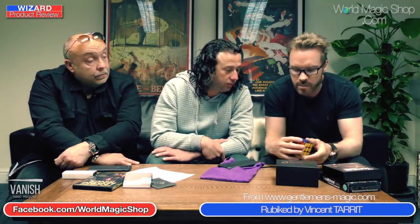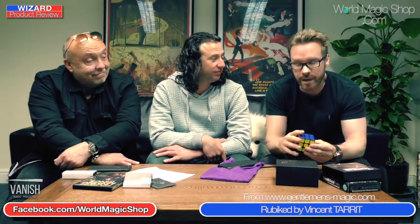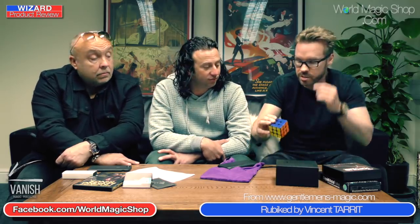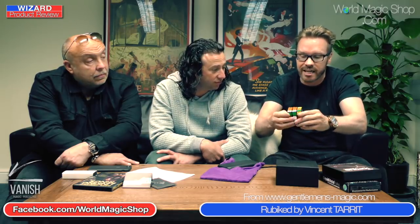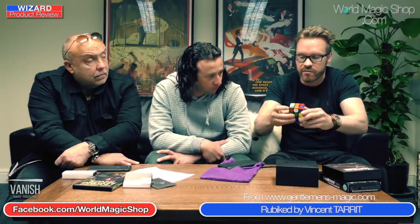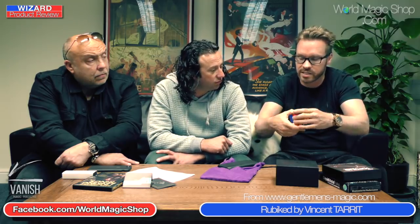A Rubik's cube has 43 quintillion combinations. That means if you were around when dinosaurs roamed the earth and you started twisting this cube once every three seconds for every one of those combinations, you'd still be around today twisting this cube. But no matter how much you twist it, every cube is only 20 moves away from being solved - that's one, two, three... up to twenty.